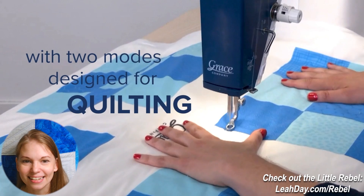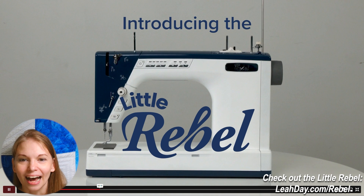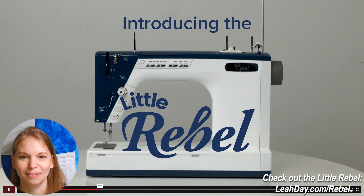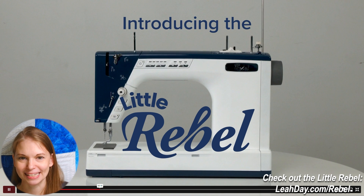So let's get started right at the beginning. We see this shot of the Little Rebel — a beautiful sewing machine. I've been a little bit confused about what color it is: is it white or is it beige? I believe that is actually a lighter white color, so I'm excited about that.